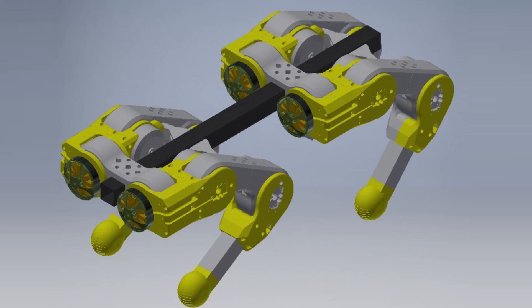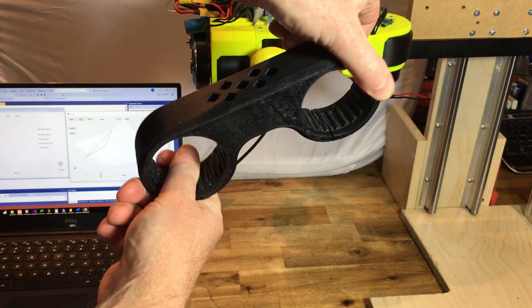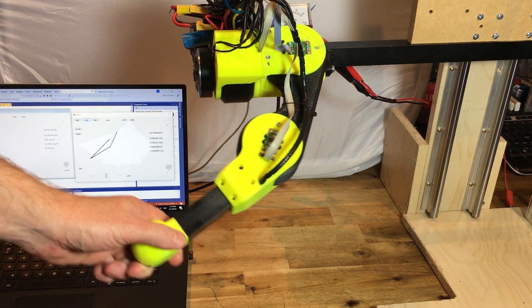In my previous video, I broke my quad's thigh bone. It was made of 50% infill ABS. The simplest improvement was to print the part with 95% infill.